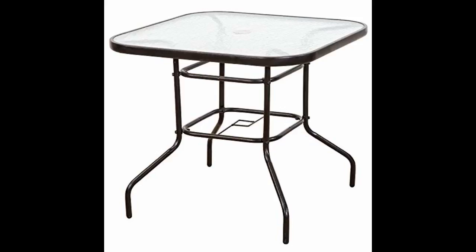I absolutely love this table because not only is it easy to assemble, sturdy, and has a very unique design, I just love the way you are able to expand it and retract it with one simple pole.